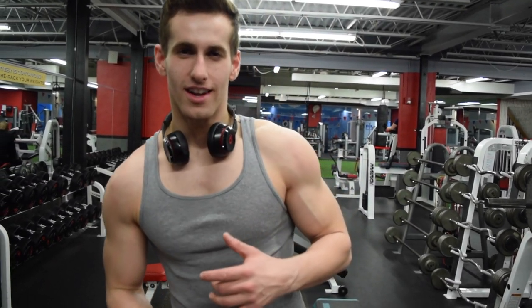What's up guys, this is my shoulder workout. I started a little bit late because he didn't charge the camera. Second exercise in, so stay tuned.